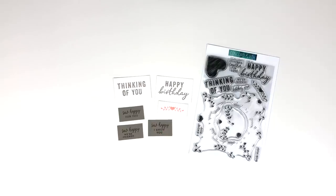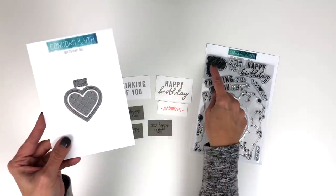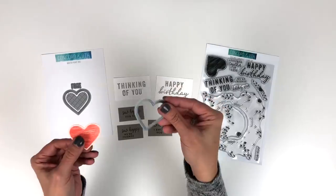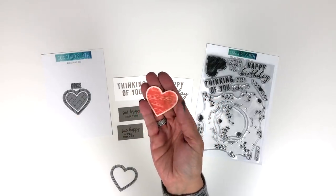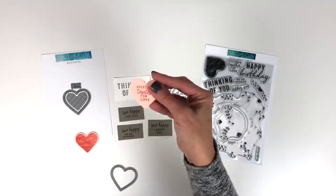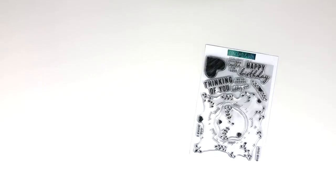Another thing to note is this large heart — we love product coordination here at Concord & 9th. This large heart coordinates with our Quilted Heart dies. So if you own that, you can use the outside of that heart and get that die cut. And there's a sentiment in here — 'stitched together in love' — that also fits inside that die cut heart. So you've got a lot of options and product coordination to go along with that.